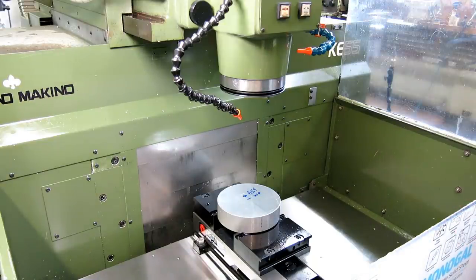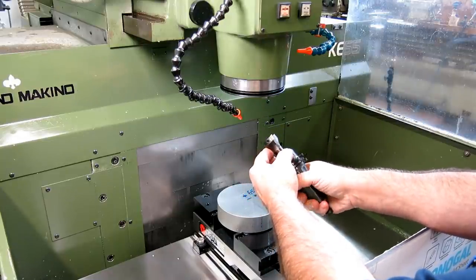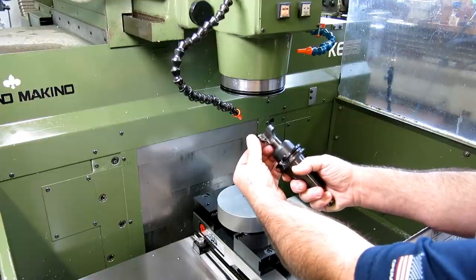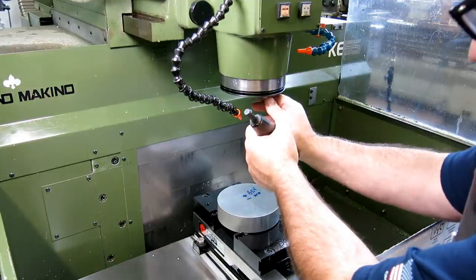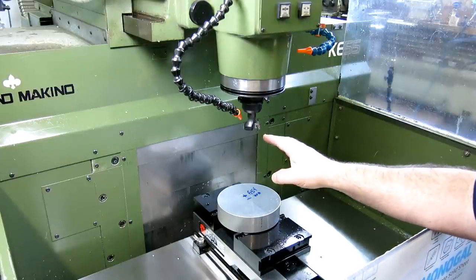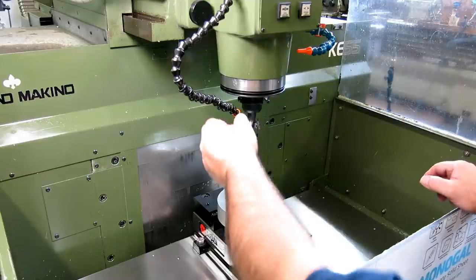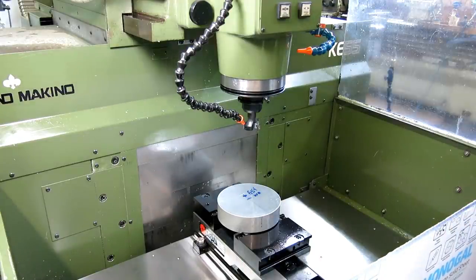Our first tool is an AB Tools Shear Hog, specifically designed for aluminum. It has a polished, razor-sharp insert with a little corner radius and this thing just slays aluminum. I'm going to use minimum quantity lubrication instead of flood coolant on this machine because it doesn't have a super enclosure. The MQL just spits out a little bit. I think we're ready to go.